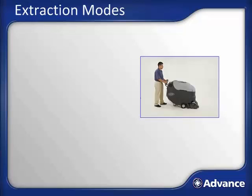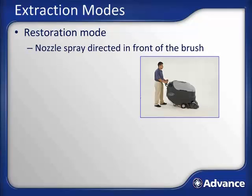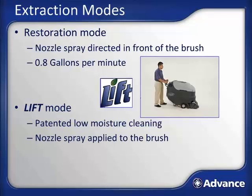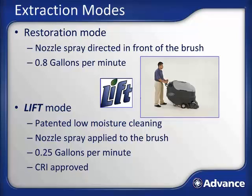The AquaPlus has two extraction modes. Restoration mode is a traditional deep-cleaning extraction mode where solution spray is directed to the floor in front of the counter-rotating brushes; the flow rate is 0.8 gallons per minute, typical for most automatic extractors. Lift mode is Advance's patented low-moisture cleaning mode: a carefully measured solution flow is applied directly to the brushes, which groom the solution through the carpeting, leaving the dirty solution near the carpet surface where the vacuum shoes collect it. Lift mode uses only one quarter gallon per minute, resulting in dry times of around 20 to 30 minutes. The AquaPlus is CRI approved in both restoration and lift modes.